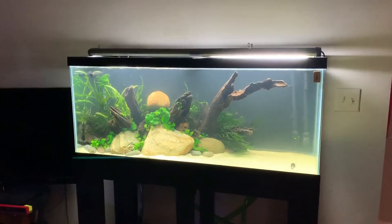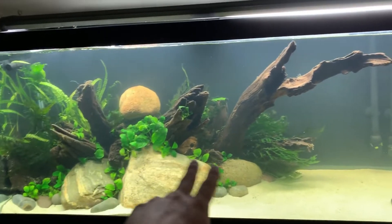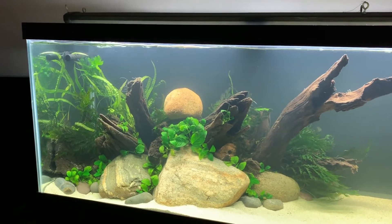The tank is basically pretty much planted. There are a few more things I'll be changing as it grows and matures, but for the most part it's done. I wanted to use as much Anubias in the front as I could. I may do some Bucephalandra — I've been saying that about multiple tanks though, so who knows when that's actually going to happen.